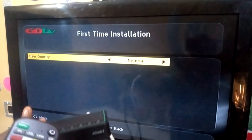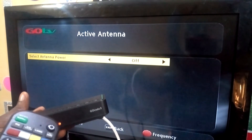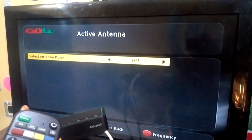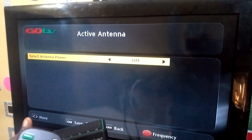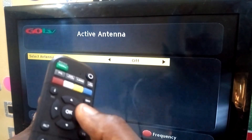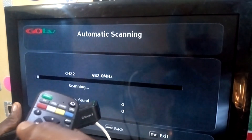Antenna power — active antenna: select antenna power. It is already at the off position, so you leave it there, don't turn it on. It is already at off position, so press OK to continue.